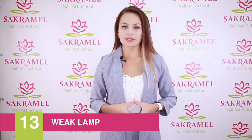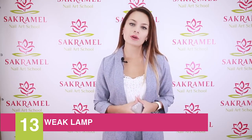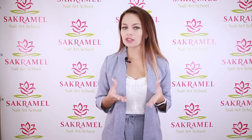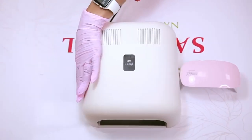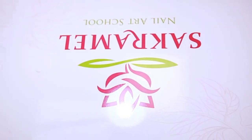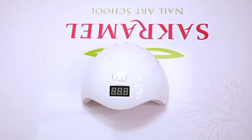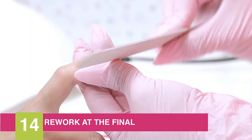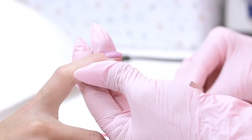Reason number thirteen is a not powerful enough lamp. Put the small tube lamps and all UVs aside. Modern gel polishes are intense in pigment, so I recommend buying a new generation hybrid lamp — its power must start from 48 watts. The fourteenth reason is redoing the nail at the final stage. If your coverage was aligned this is less critical, but if the coating was thin, seal the ends with gel polish.